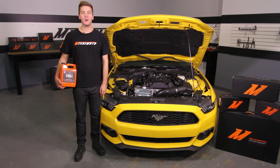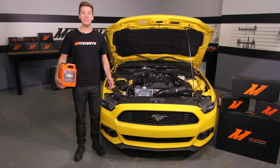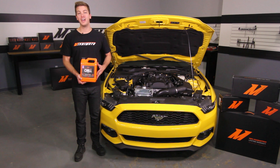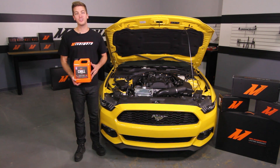To finish up the install, make sure the hose which attaches to the overflow nipple on the fill neck is routed down towards the holes on the lower radiator support. Now we're ready to fill and bleed the cooling system. For that, we're going to use Mishimoto's Liquid Chill Full Synthetic Coolant. Also, don't forget to click subscribe and like us on Facebook.